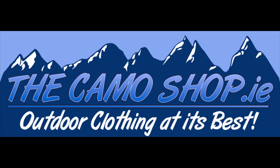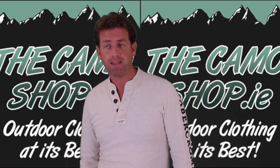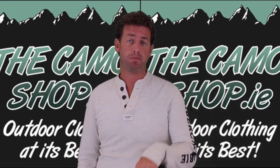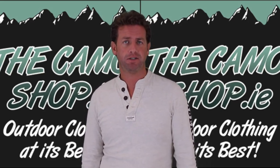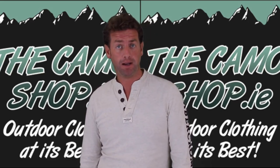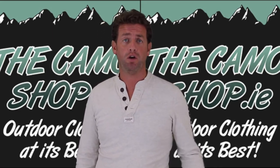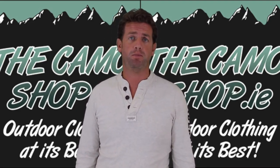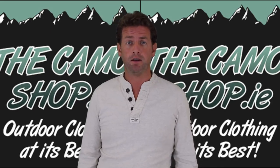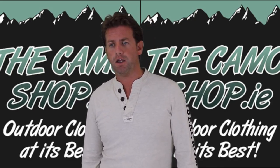This review has been brought to you in part by the Camo Shop. Hi, welcome back to Oli's Airsoft. Today we have another review. I was talking to Alan at the Camo Shop, that's camoshop.ie, and he said they've got some really nice bits and pieces coming in from Helicon. As you know, I use a lot of Helicon gear — all my loadouts tend to be based on it. I find them superb and within the right price range I'm looking for.